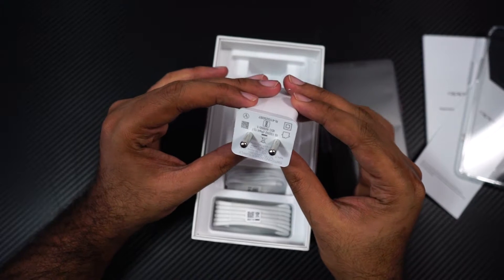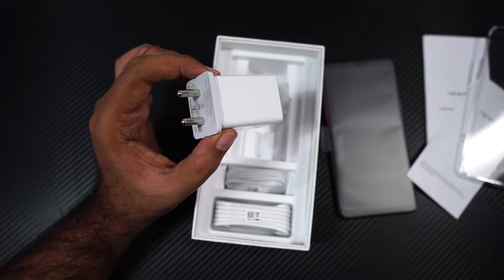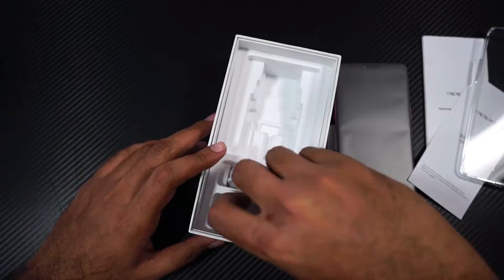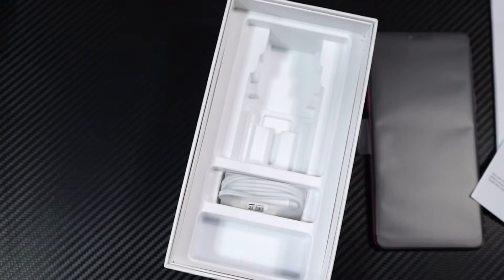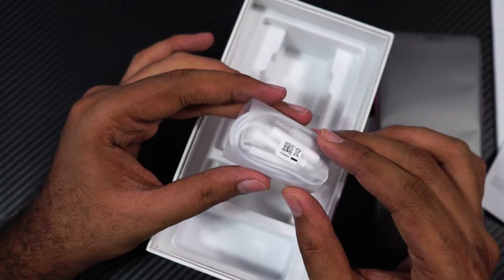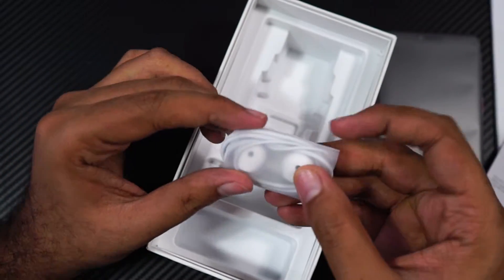Next we have a 10W power adapter. This phone doesn't support fast charging and obviously doesn't come with any fast charger in the box. Next we have the micro USB charging cable. I know many people complain about the lack of a Type-C port, but companies choose micro USB for their convenience — it's a lot easier to find a micro USB charging port than a Type-C port these days, at least right now in India.